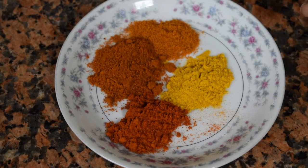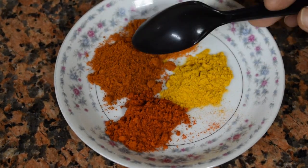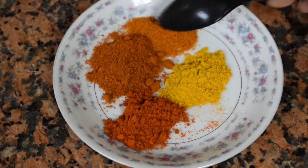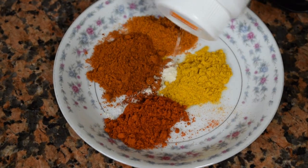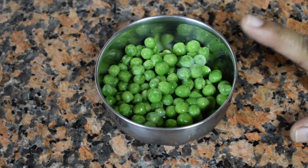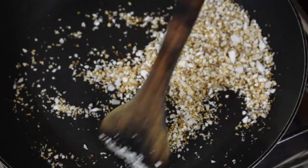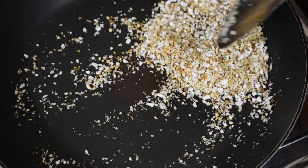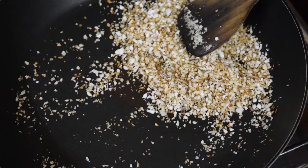For masala I have taken Kashmiri chili powder, spicy red chili powder and my homemade Kolhapuri masala powder, turmeric and asafoetida. Around half a cup of frozen peas. This is around two teaspoons of freshly grated coconut — I have roasted it to a golden brown color.